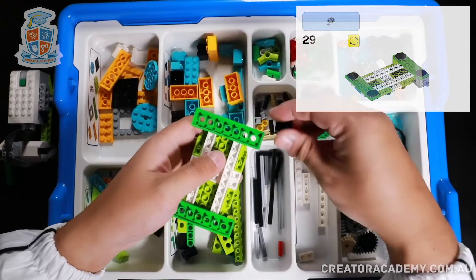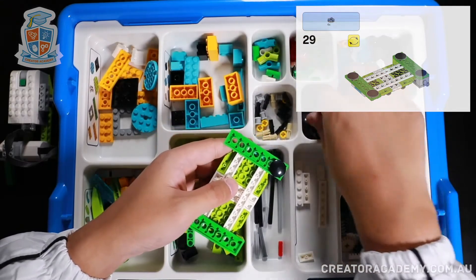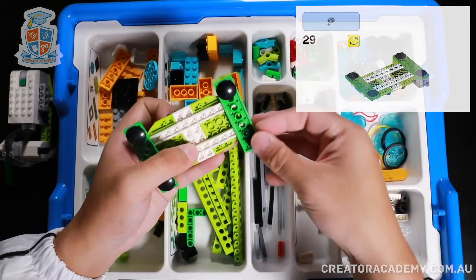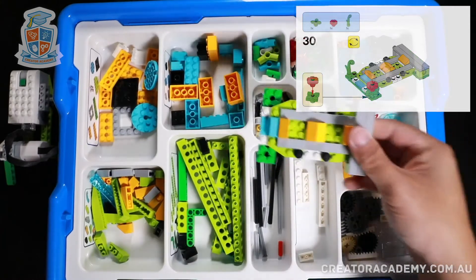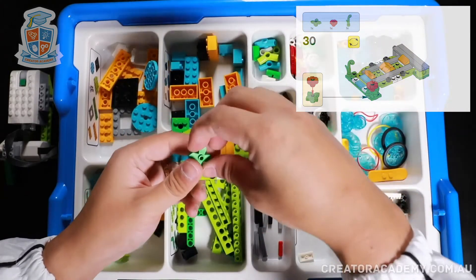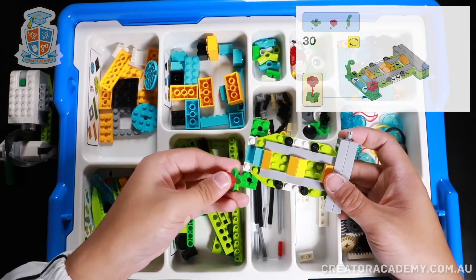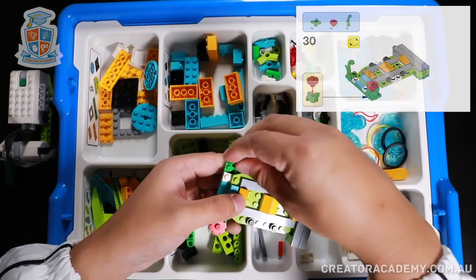Flip it around again and then we're going to add these round black plates — remember these are the ones that make things slippery, so that they slide around with a little less friction. Now let's add some decorations: I'm putting a flower right here, and then we put a reed right here.